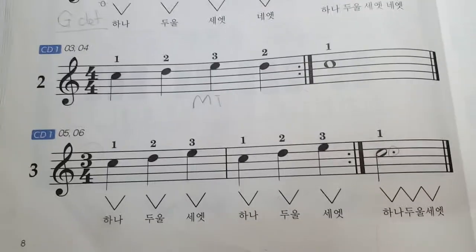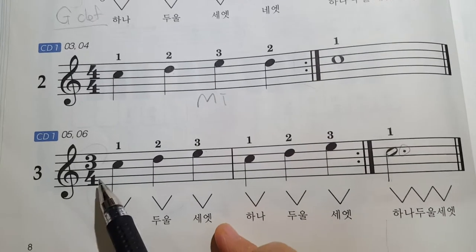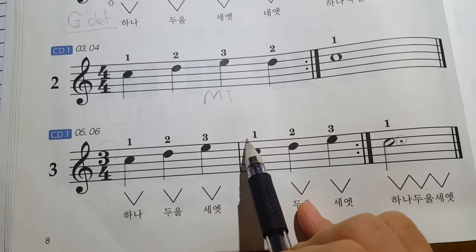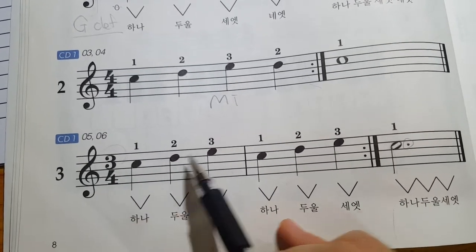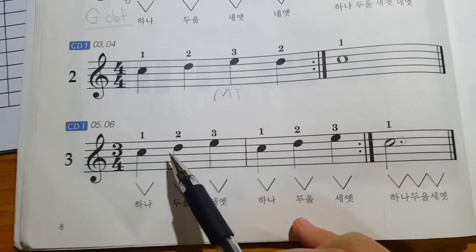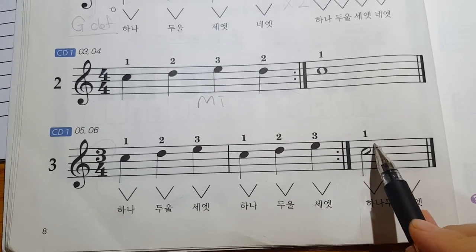The next change, number three, is about the time signature. It is four-four and three-four. You have four quarters in one bar, or three quarters in one bar — one, two, three. Three beats, three beats, or four quarters three in a bar.